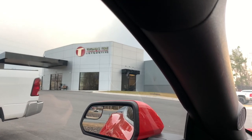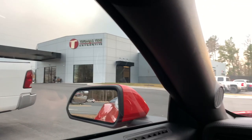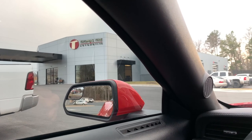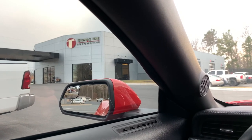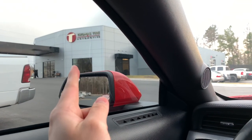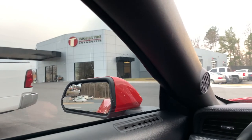Big shout out to Zach from Thomas Tires — if you're watching this video, big shout out to you. He really made the process of getting these tires go really well and was really helpful with everything. So shout out to Thomas Tires — if you need any tires, come here. They're pretty fast considering how busy they are.